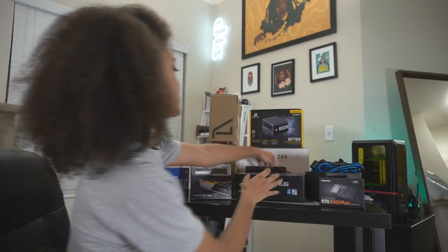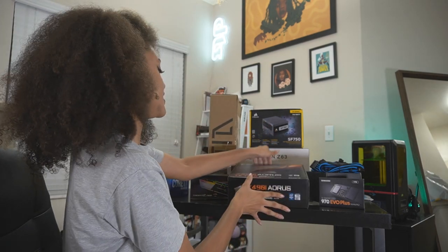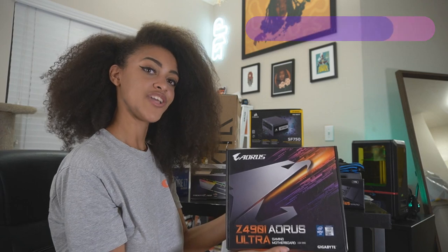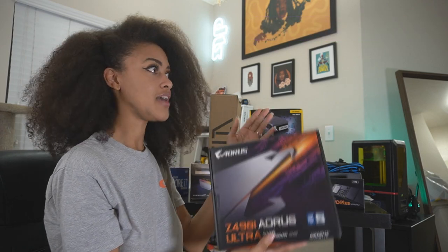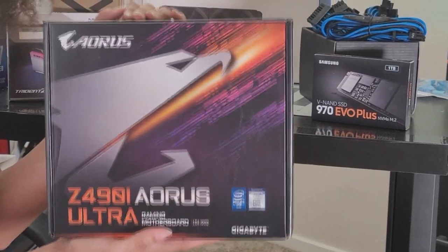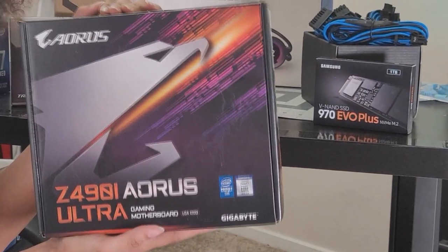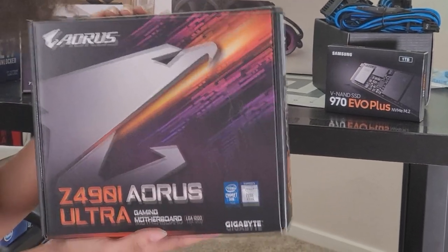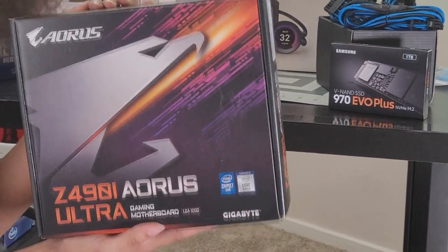We picked the Gigabyte Z490i Aorus Ultra Gaming motherboard. This has four USB 3.2 ports, Q-Flash, and it's wireless. As a note, this has eight phases, 90 upstages, and tantalum polymer caps on its output filter, which makes for amazing voltage regulation when it comes to overclocking on an ITX board. Good pick.